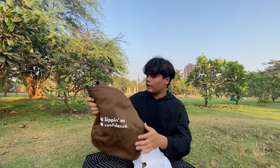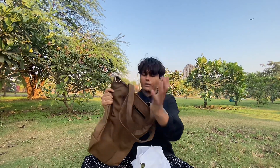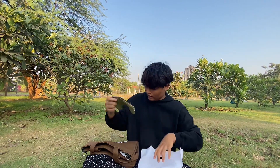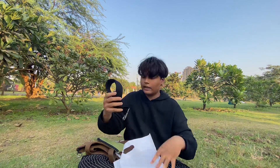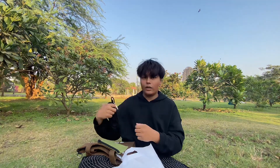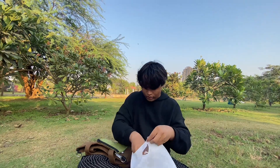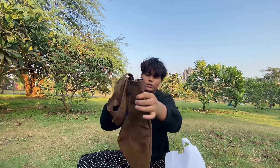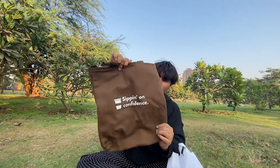Now I will show you what the next part looks like. You can keep things at the front of it, and with this strip you can convert it — you can make it a sling bag and a tote bag. So now I will show you.